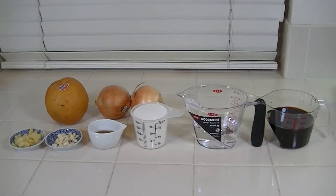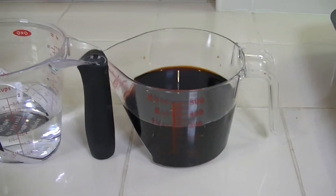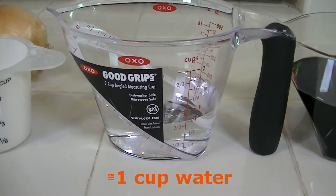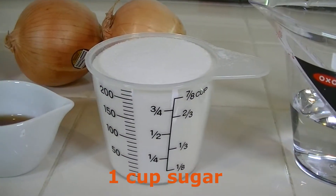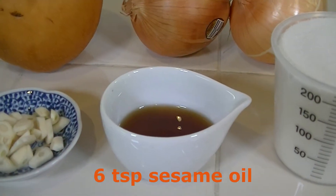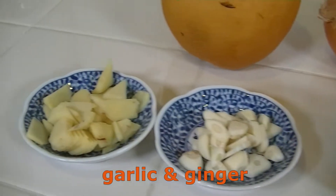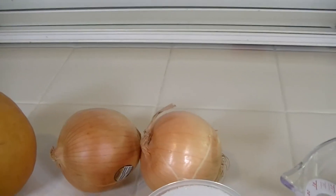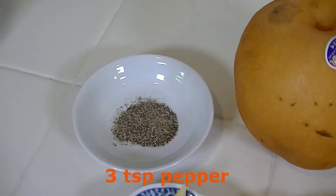Now it's time to make the sauce. This is based on about 25 sliced ribs. One and a half cups of soy sauce, a little less than one cup of water, one cup of sugar, six teaspoons of sesame oil, garlic, ginger, pear if you have it — if not, apples will do — two onions, and three teaspoons of black pepper.